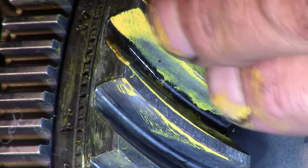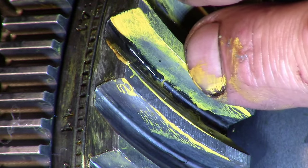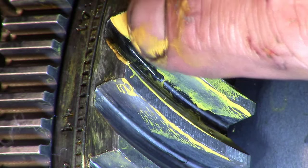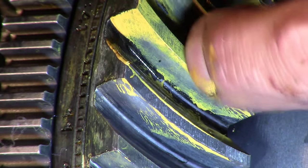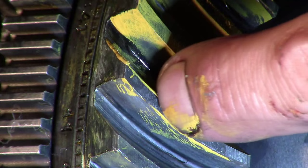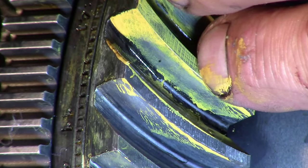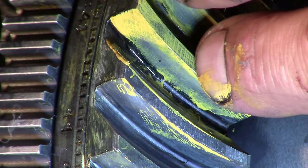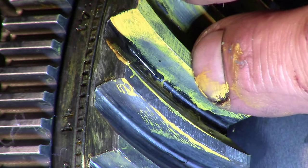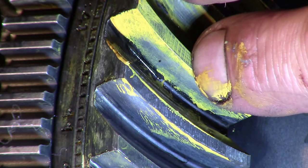I'm also going to back it out so I can get the reading on the other side of the teeth. Looking at this tooth right here, the pattern is about as good as I'm going to get it — it's right in the center. We don't have paint removed from the heel or toe region, and we've got a little bit of paint on the crown. If anything it might be a little deep to the root, but I'm pretty happy with that. I've got a similar pattern on the other side of the tooth, so we've got a pretty good pattern. Backlash is set right — I'm going to bet that clunking sound is gone for good.